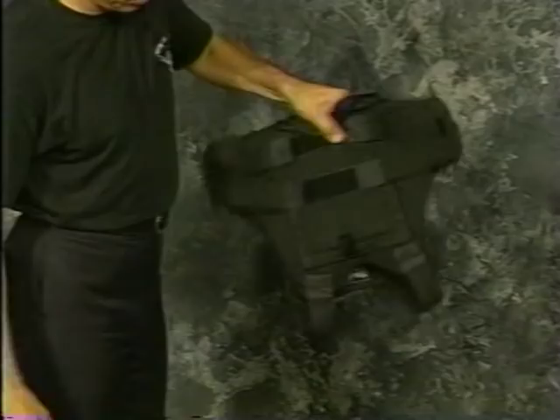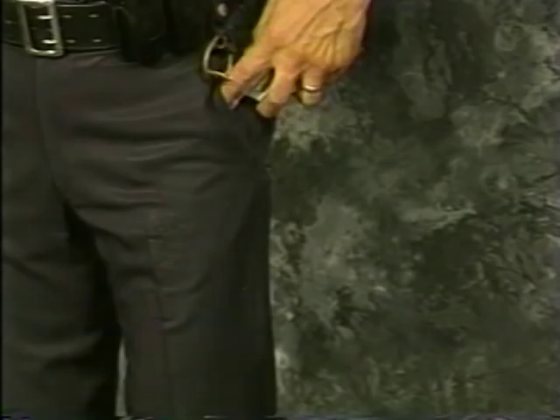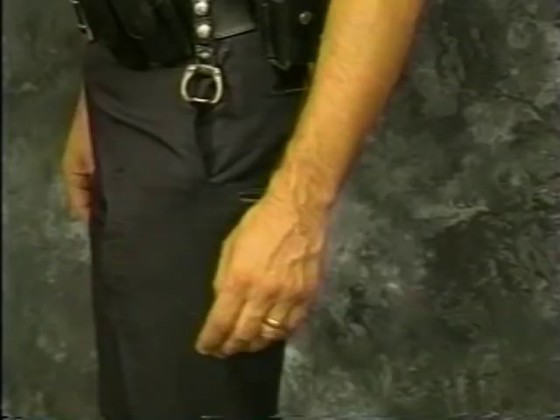Besides concealment, the Bug Pocket is extremely comfortable to wear. Because the pocket is sewn to the center of your front removable ballistic vest cover, you avoid the discomforts and wear and tear of carrying your backup gun in your pants pockets or in shoulder and leg holsters. Besides the wear and tear on your uniform pants pockets, your backup gun is not accessible with your primary gun hand.